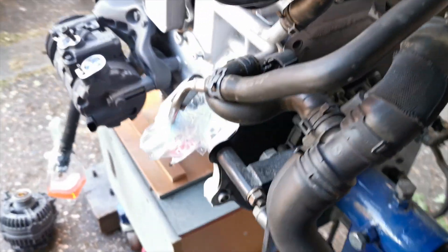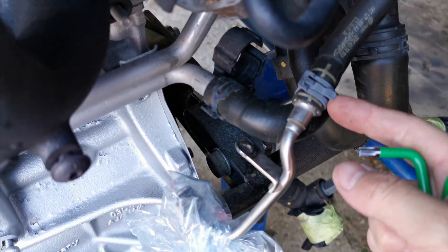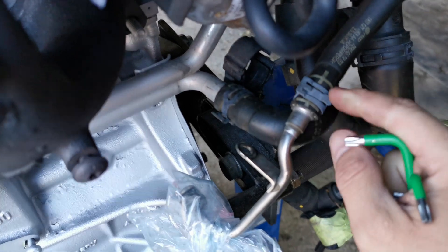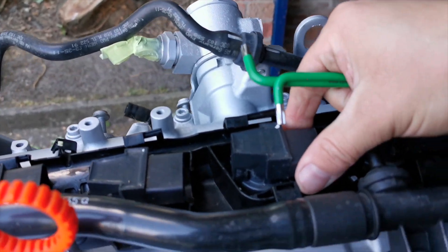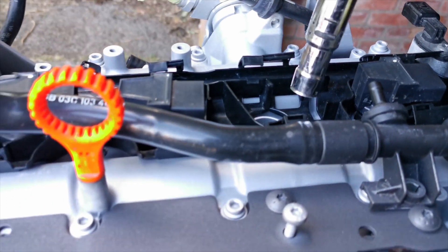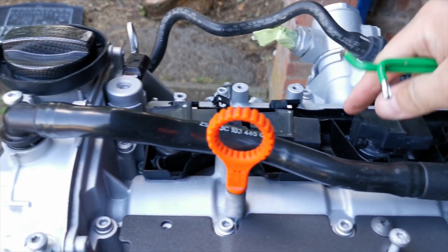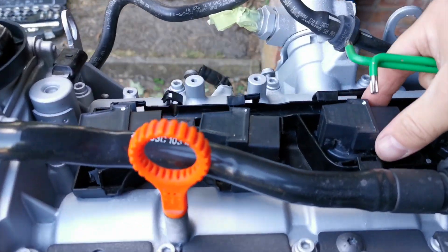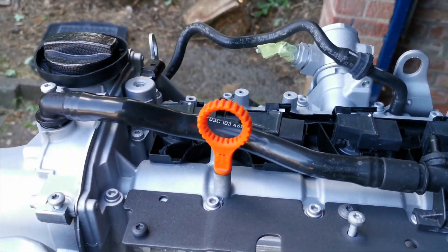For these ones here, you can just use a pair of pliers — crimp these together and they come out quite easily. If you want to get these out — I'll call them coil packs — these are the ones housing the spark plugs, and we'll probably replace those. The four coil packs just lift out; prise those up with something like a trim tool, just be careful not to break them. There are four of those.